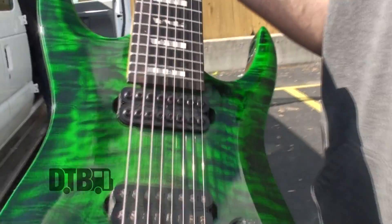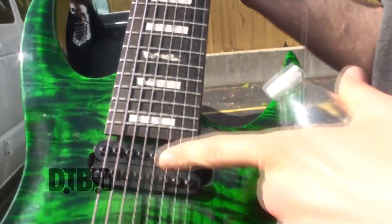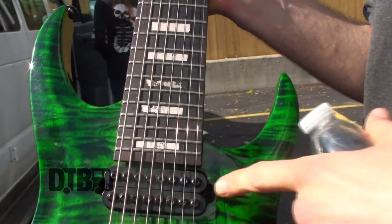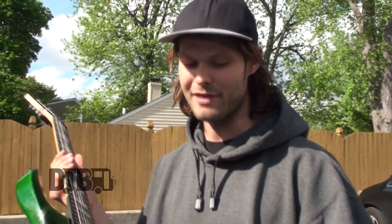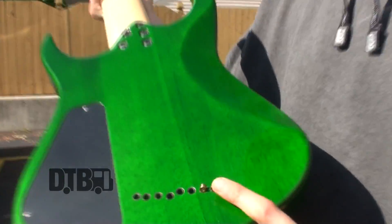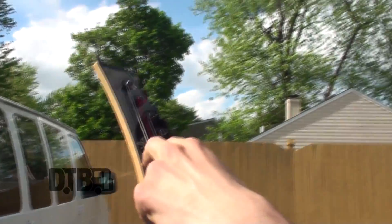These are Ernie Ball strings — a 74 and a 64 for the lower strings, and then the rest are just standard, like 56 through 10. I kind of have to do it in a hybrid fashion. I actually put bass strings on it because they're the actual correct scale, since a lot of strings aren't the right length.